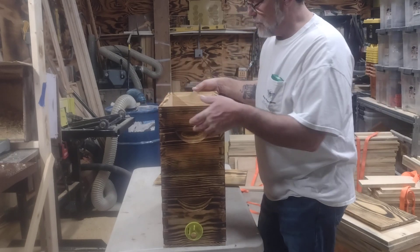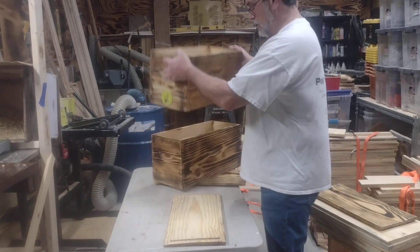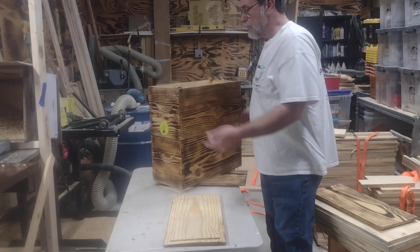Everything's still usable. Take this off end of the season, set it on top of one of your nucs, open up the door — now they've got a top entrance and they can bring in honey. Everything's still usable.